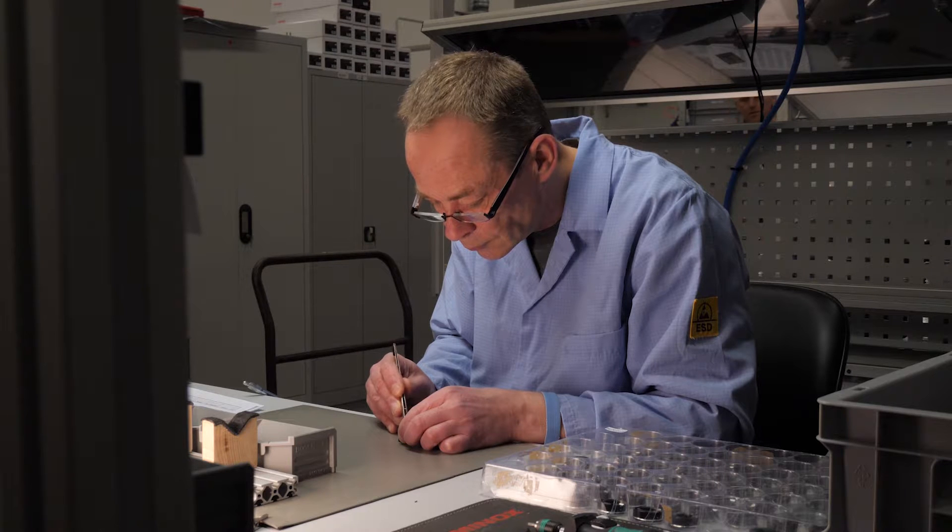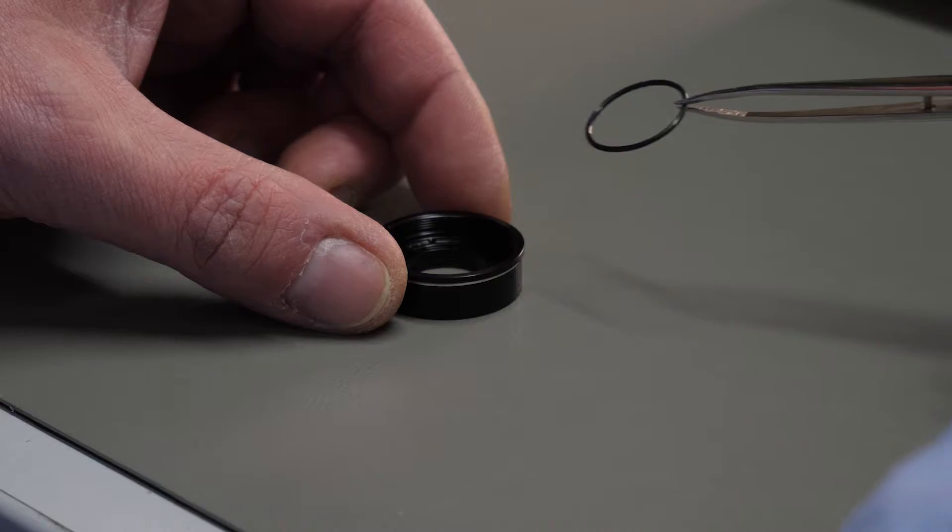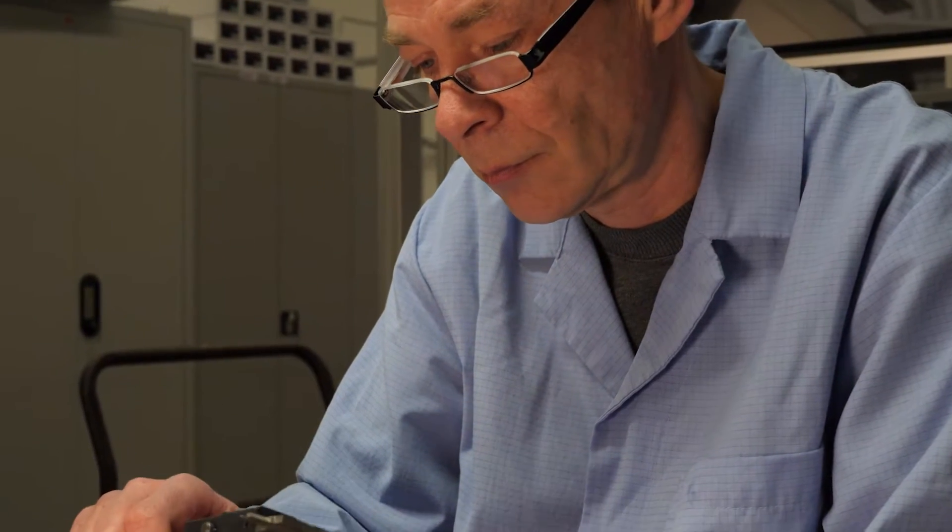On the assembly line, an O-ring is mounted. The employee is grounded because he is not allowed to charge himself electrostatically. He also checks the measurements. The lighting setting of a turret is done here.